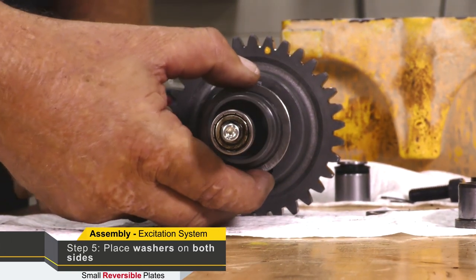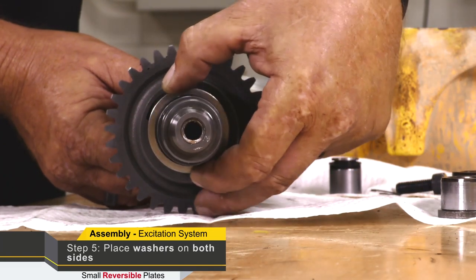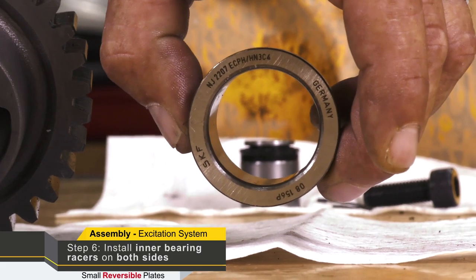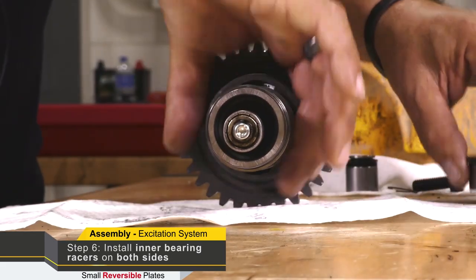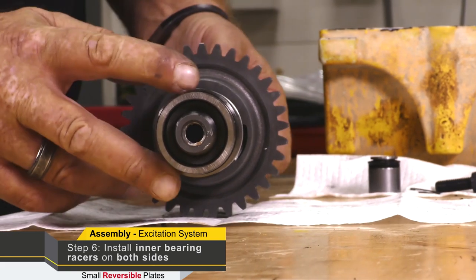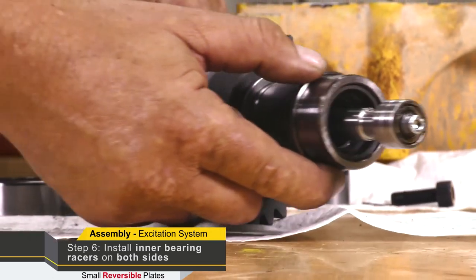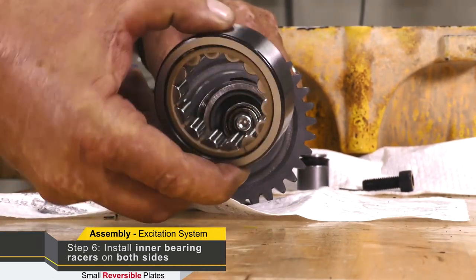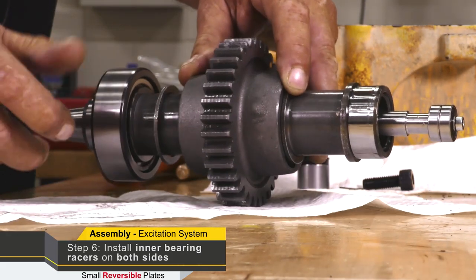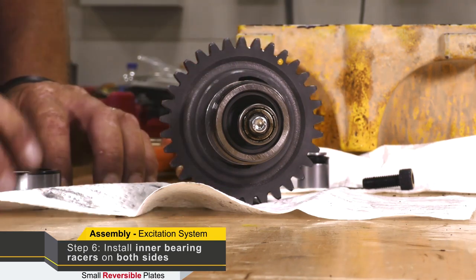Our next part of this assembly procedure: we need to install these washers — there are two of them, one on the piston side and one on the driven shaft side. Then we can install our inner bearing races, one on the piston side and one on the driven side. This whole assembly can be taken over to a press to press these inner bearings on. Now we have the inner races pressed on our driven shaft — check the bearing on either end.